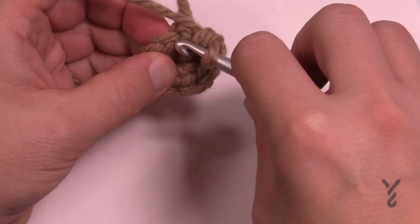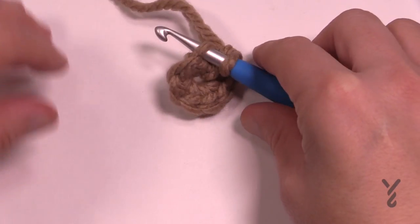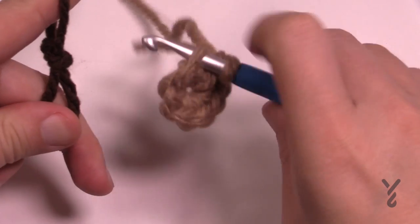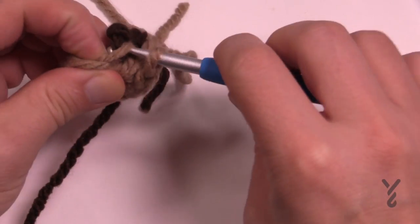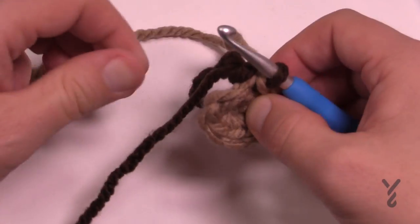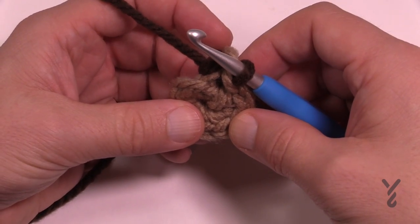Go in the back loop only and hold there while you get your secondary color ready. Creating a slipknot with your secondary color, put it onto the hook, pull it through the loops so the secondary color is ready. Leave the first color — do not fasten off — and let's begin round number two.